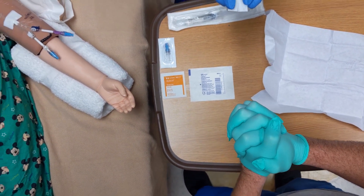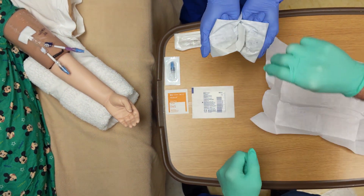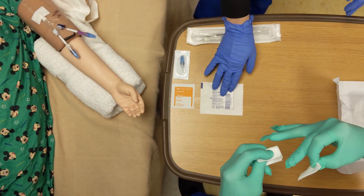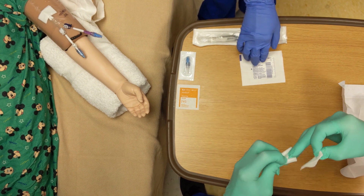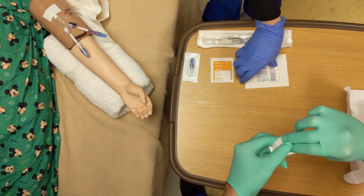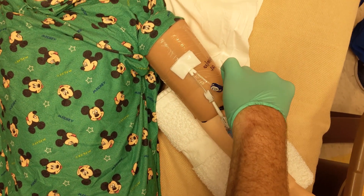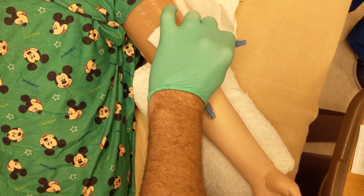Once you have your sterile gloves on, the person helping you will open a package of sterile gauze. Grab the sterile gauze without touching the outside of the packaging — this will keep you sterile. Using the gauze, pick up the line of the cap that you are going to change without touching the line with your sterile gloves.